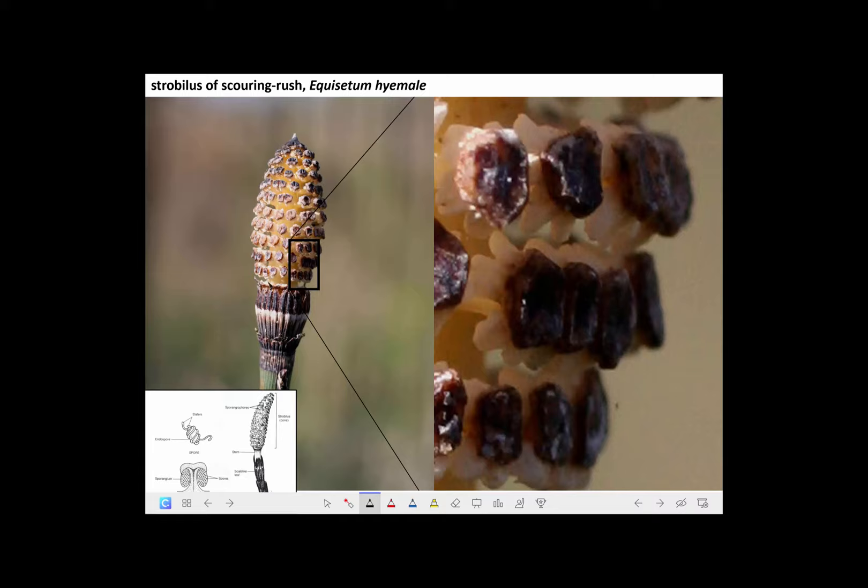Here's a picture at the bottom that shows the same thing. The spores have these attachments called elaters, which help them spring forth.